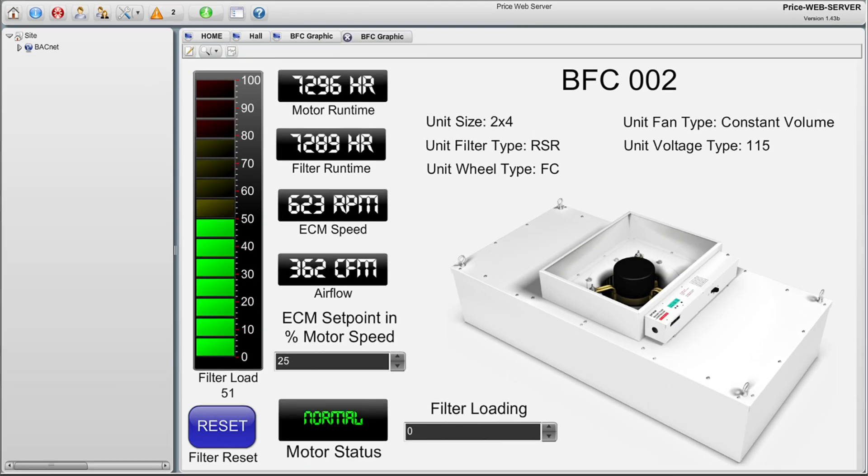When used with BACnet building networks, the BFC provides unmatched control and visibility of fan filter unit performance. This native BACnet controller facilitates adjustment and monitoring of parameters including CFM output, motor RPM and status, motor hours, filter status and pressure drop, and filter hours.